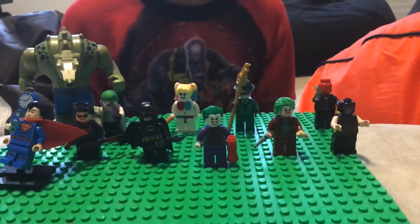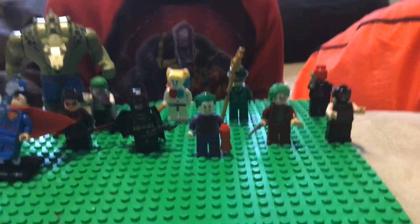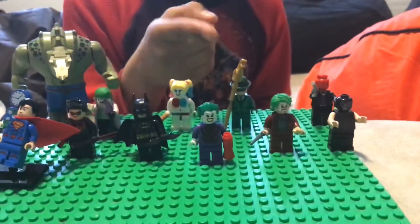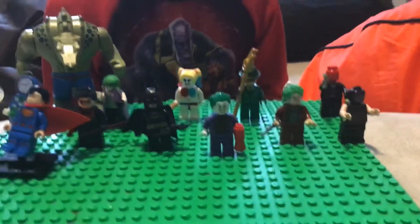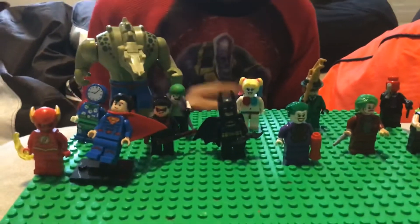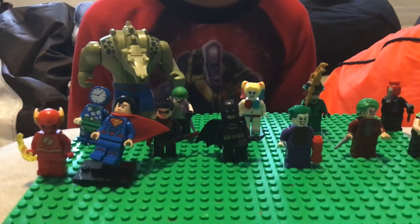We got the Riddler. I lost his Riddler thing, so I just replaced it. Harley Quinn — just Harley Quinn. And another Joker. I have three Jokers. Crazy.